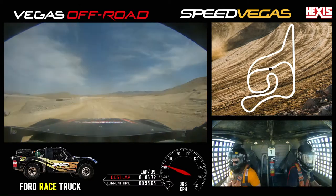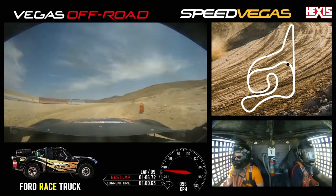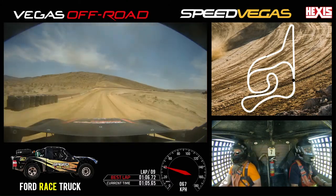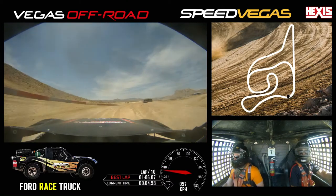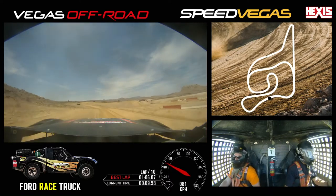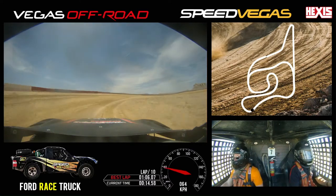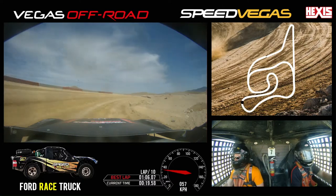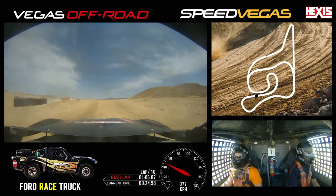A little bit of brake, tight to the inside, back on throttle and lift up. A little bit of brake, tight to the inside again, back on throttle. Staying to the left, give it some brake, from the inside, back to the outside. A little bit of brake, tight to the inside, back off throttle and lift up.